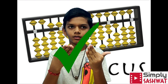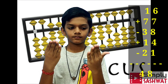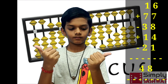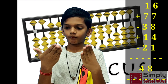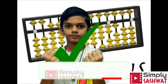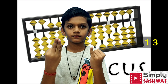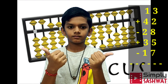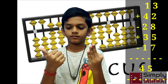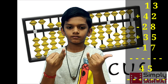Next sum: 84 plus 77 minus 38 plus 14 minus 21. Answer: 48. Next sum: 13 plus 42 minus 28 plus 35 minus 17. Answer: 45.